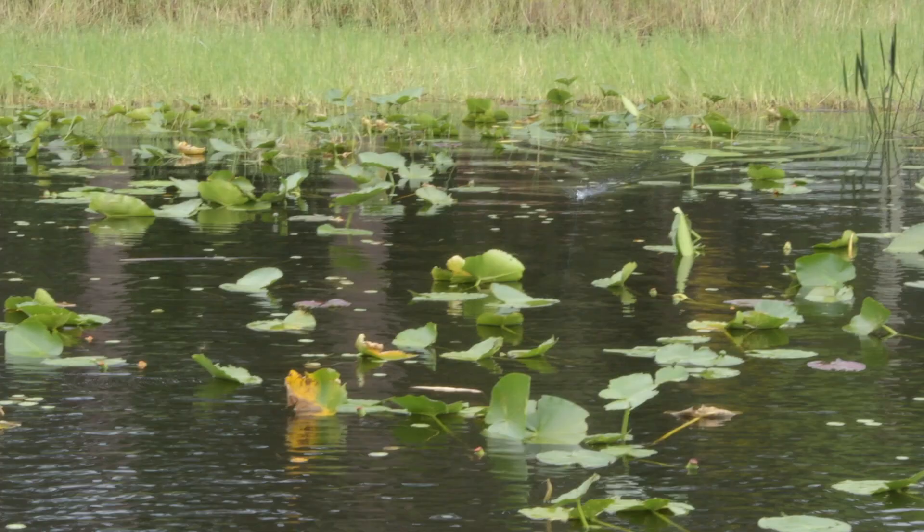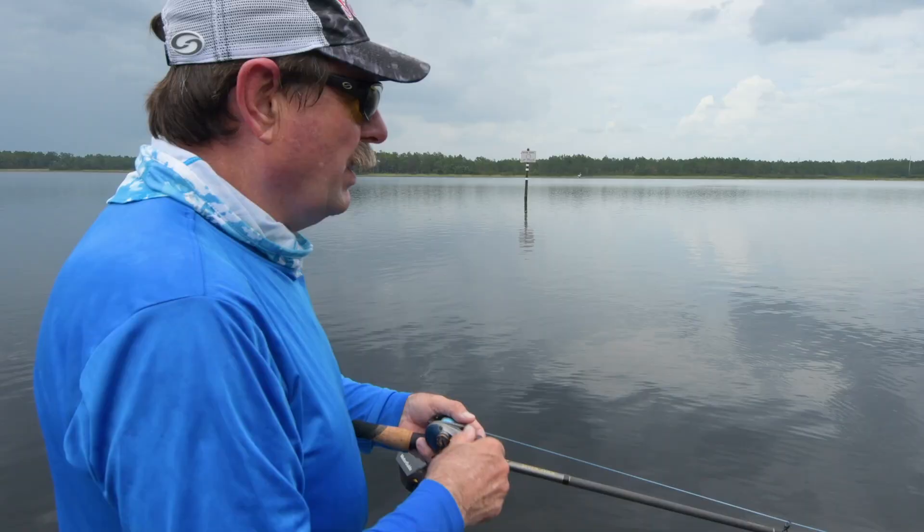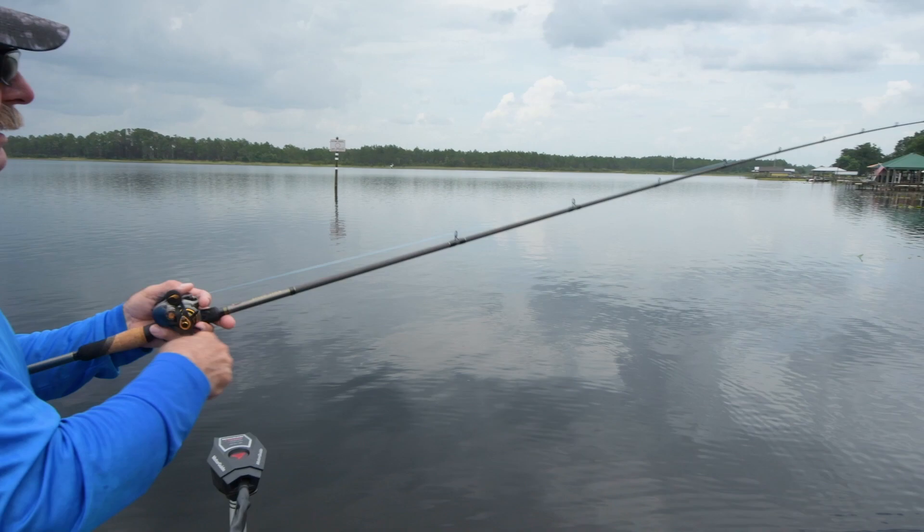Just keep it up — any type of lane, any type of pocket. Bring it close to a tree, lily pads, little points. You can see I've got a pad point coming up right here; I'm going to hit the point and then go inside.